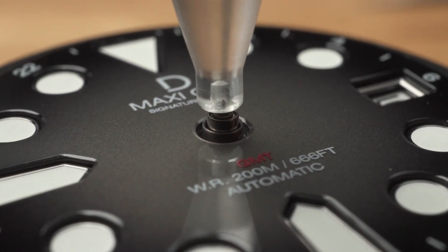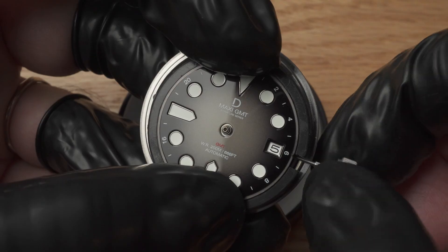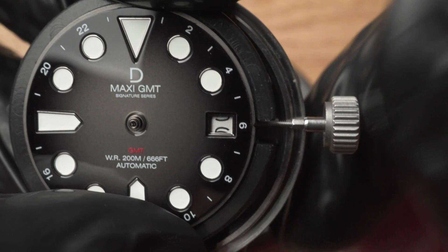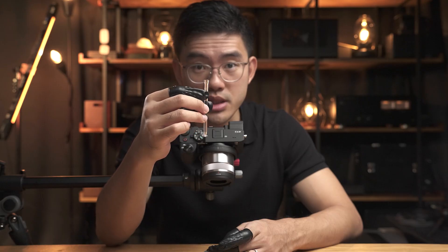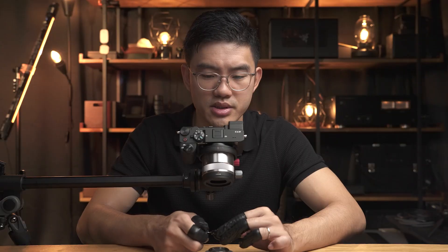Let's begin setting the GMT hand. Pull the crown all the way out and you should be at the time setting position. Rotate the crown counterclockwise for Miyota and clockwise for Seiko to set the time forward. It could be quite a few turns as there are 24 hours in a day. Once the dates start to transition, slow down. We want to stop right when the date change is completed, not over and then back. If I go over by mistake, I always set it forward again by 24 hours. Now let's loosely attach the GMT hand, aligning it to 12 o'clock. Do not rotate the tool when pressing down, and press down just enough so that it doesn't fall off. Now set the time forward again and see if the date transition happens when the GMT hand is pointing at midnight.